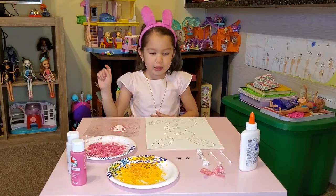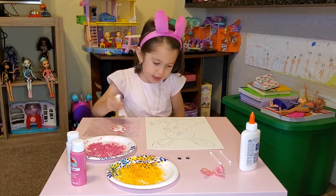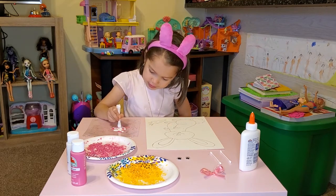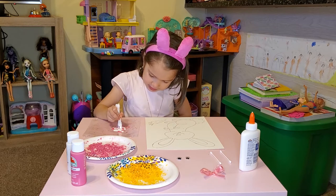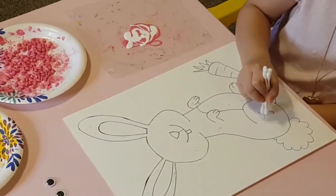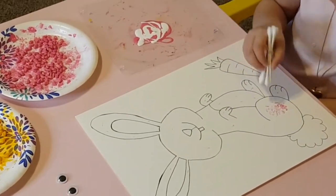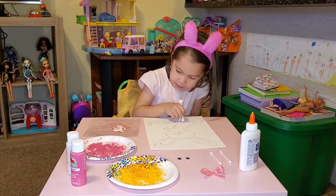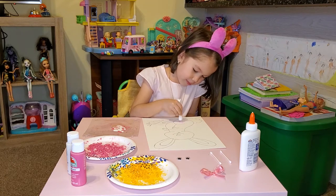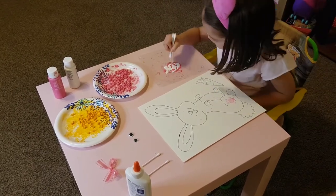So the first thing that we're going to do is use this as a paintbrush. We're going to dip it here and try not to get out of the lines. Now we're just going to dip it here — there, the pink and the white. I put the paint on by myself, so I'm just going to keep on doing this so I can see more here.